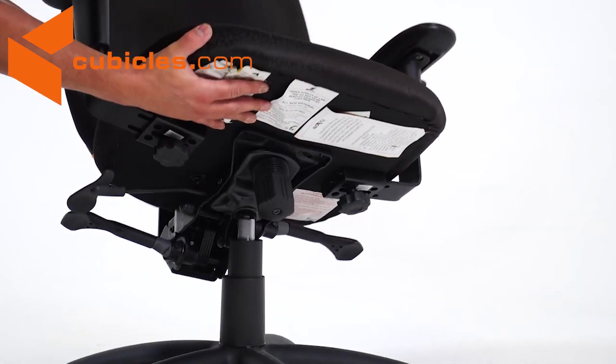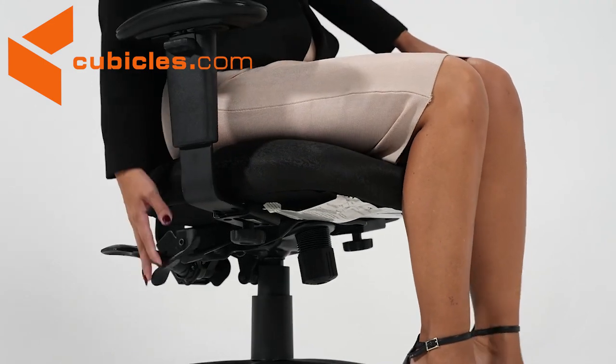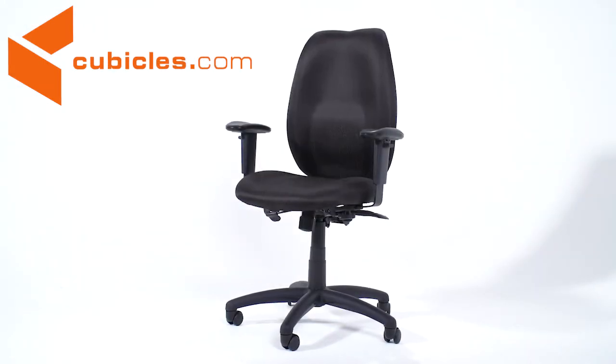Firmly place your seat onto the gas lift. Your final step of assembly is to sit on your new chair to firmly engage the mechanism onto the gas lift. You're now ready to enjoy your new office chair.